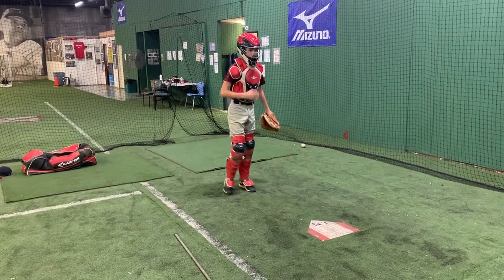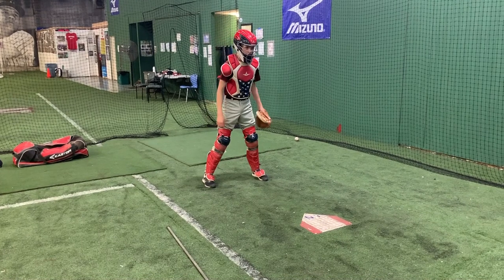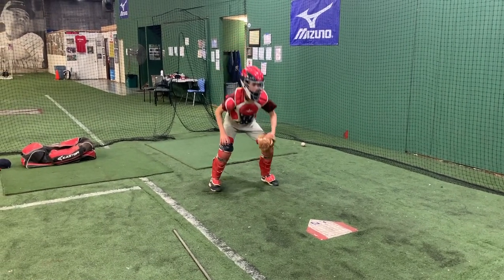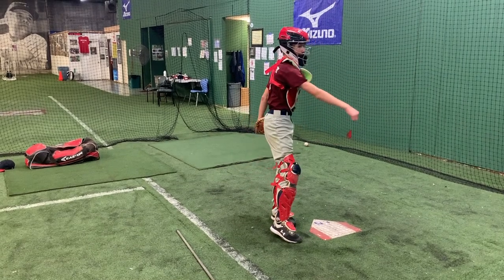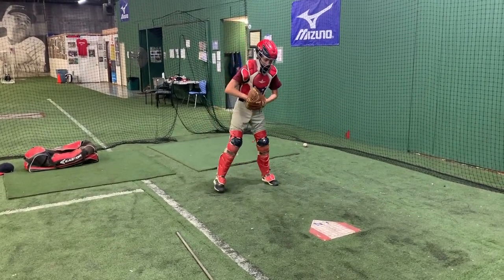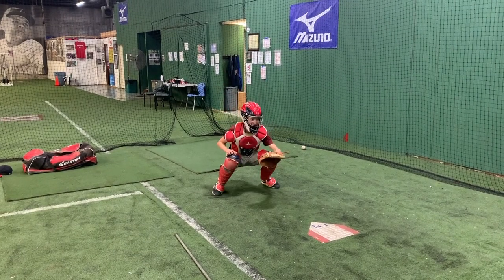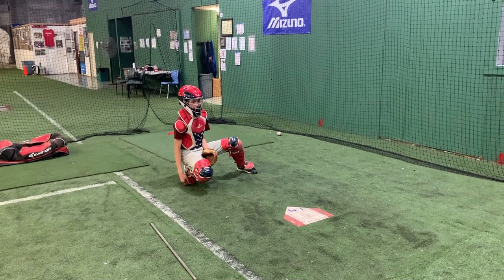You're slow rotating. There you go. That's not bad, kid. Does it feel quicker? No? It usually is not for younger kids. I'm just showing him this.